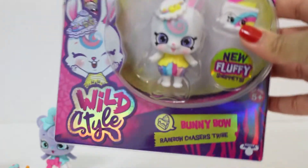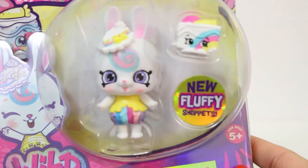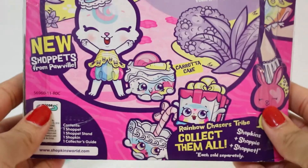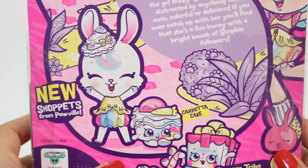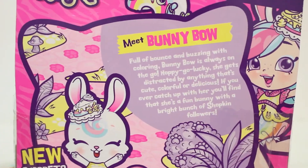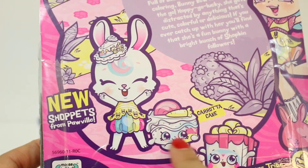And lastly we have Bunny Bow. This has to be my favorite out of all of them. She's so pretty and adorable. Let's take a look at the back. Here's the back, and this is Carota cake. So yummy! This might be her Shoppet doll. So beautiful — look how cute.